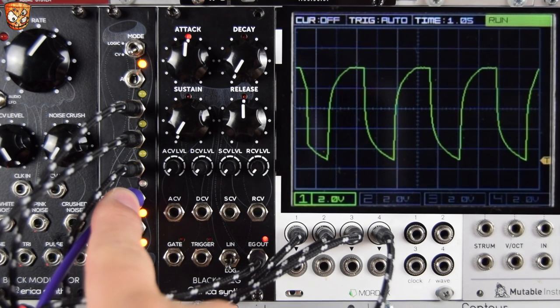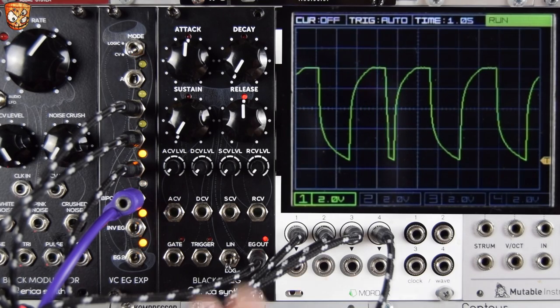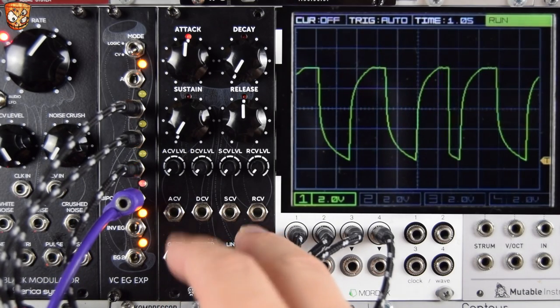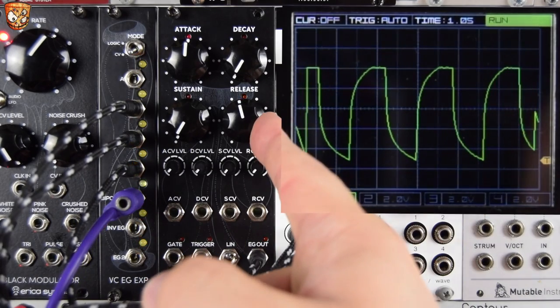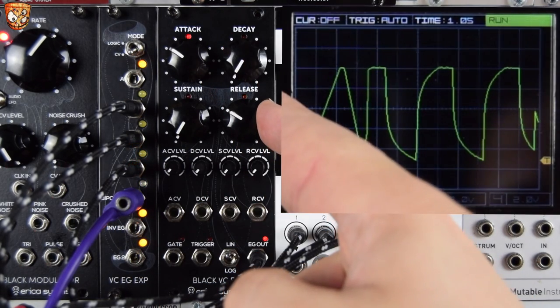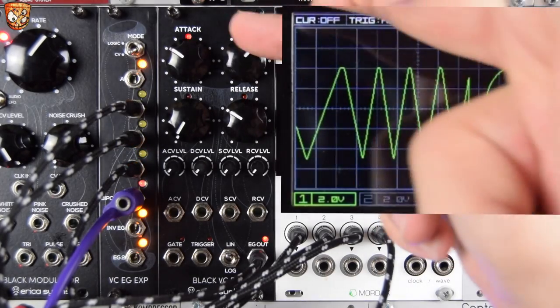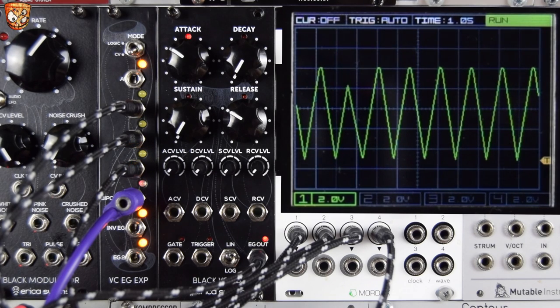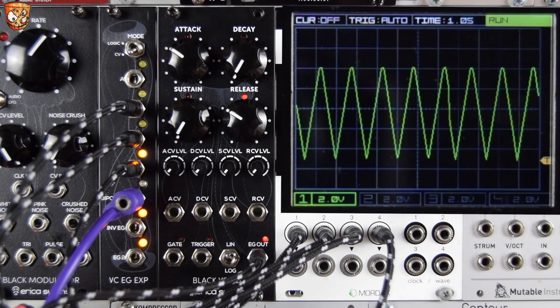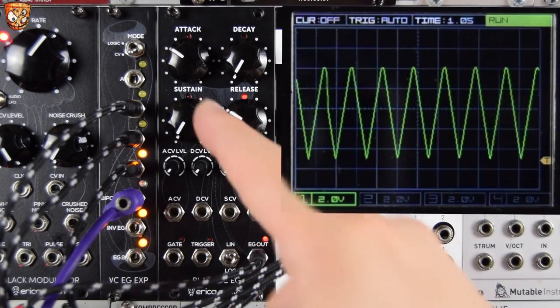At the moment I'm using the bipolar output to open a filter with some spring reverb and delay in the background, just looking at the actual envelope output on the scope. Going back to linear: what's unique with this envelope is that the decay has no effect to start with, but turning up sustain will add a sustain period into the LFO. The sustain level becomes a sustain time, so let's introduce a hold in the middle of this LFO.